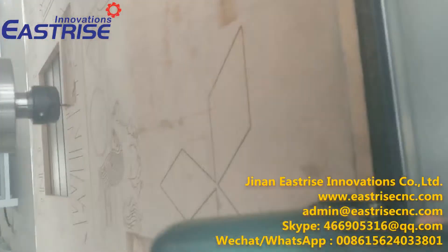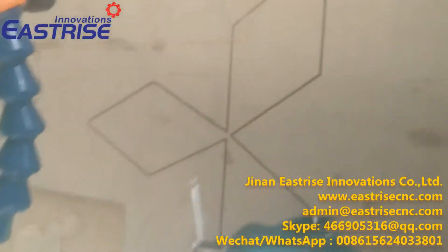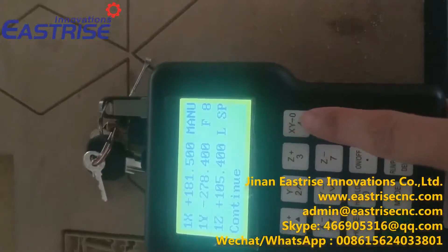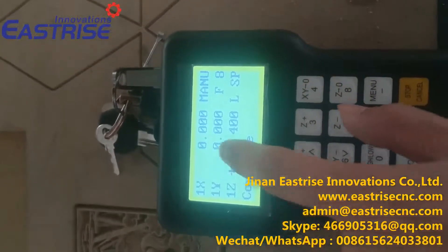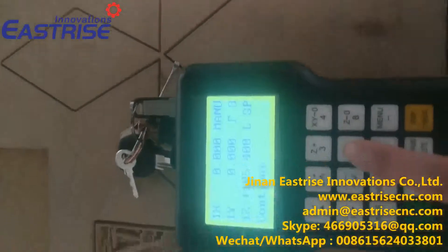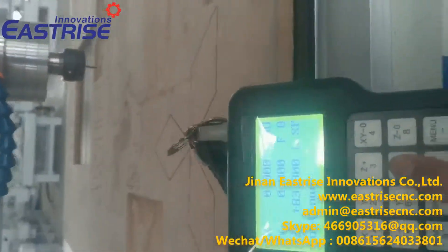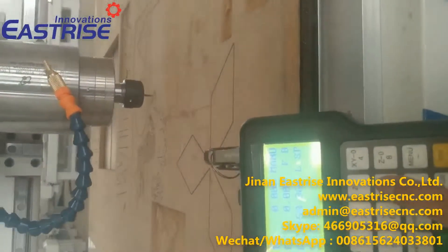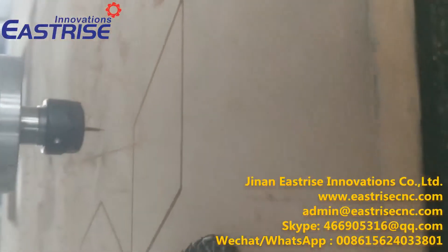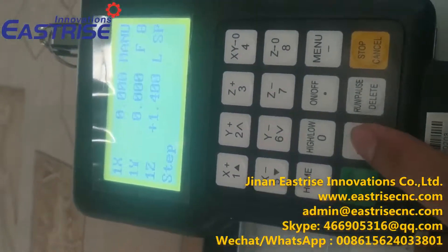If I want to set up this point as the workpiece origin, I can press this button to clear X and Y to zero. Now they are zero, and I press this button to let the spindle go down. Now it is very near the surface of the material, and I change from continue mode to step mode and set up the distance.